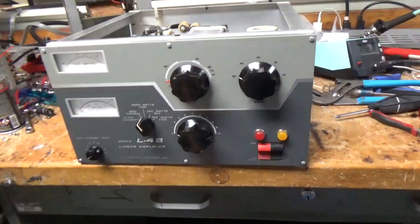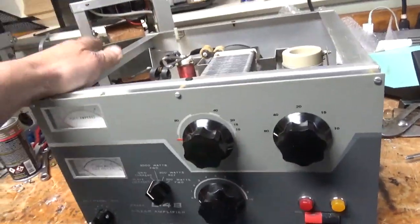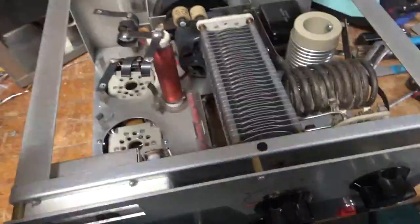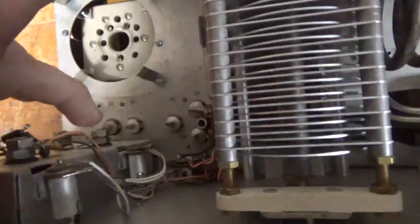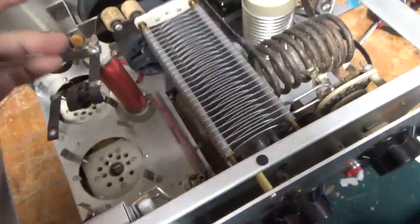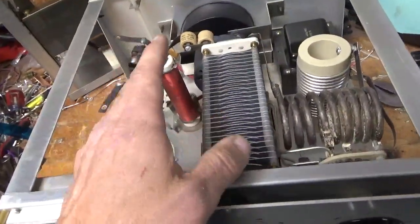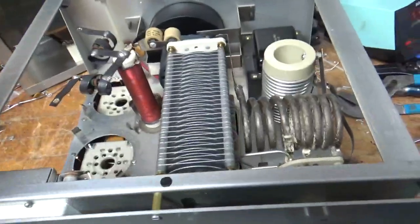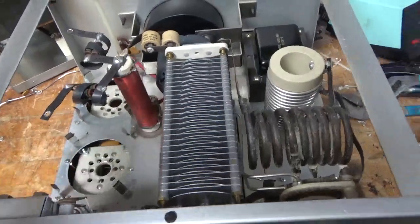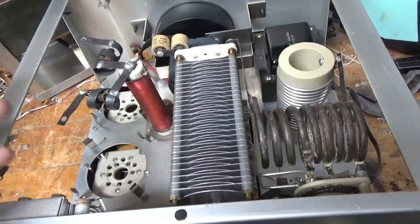I'm back with the completed Drake L4B. I'm going to go over everything I did. Changed the meter lamp bulbs, put in meter protection diodes, cleaned the rotary switch up front. I bought an air variable cap for the plate side replacement online — the guy claimed it was in perfect condition, but it had corrosion and some arc damage — so I sent it back.